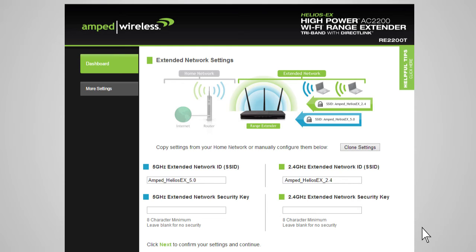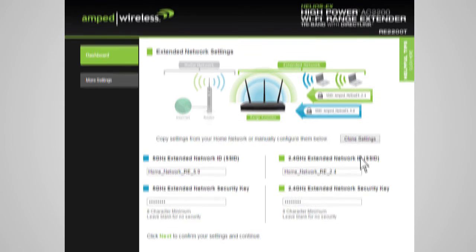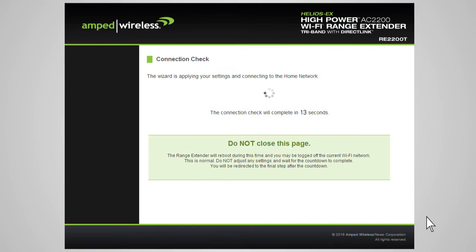If you choose to, you may copy the network ID and security settings from your home network by clicking Clone Settings. The wizard will automatically use your home network ID and add the letters RE to the end of the name so you can identify the extended network from your home network. The security key will be exactly the same as what you currently use for your home network. You can also manually enter a new network ID and security key. The security key will need to be at least 8 characters or more.